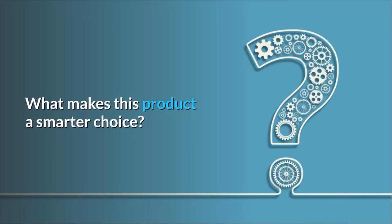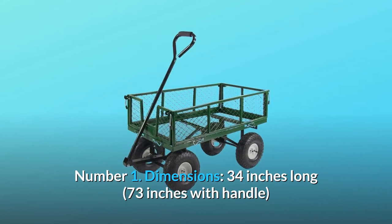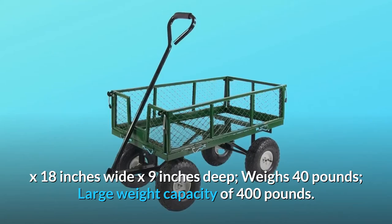Number 1: Dimensions. 34 inches long, 73 inches with handle, by 18 inches wide by 9 inches deep. Weighs 40 pounds, with a large weight capacity of 400 pounds.